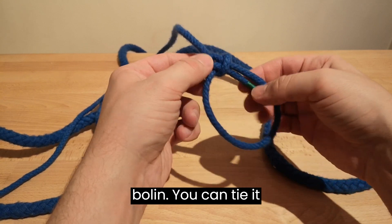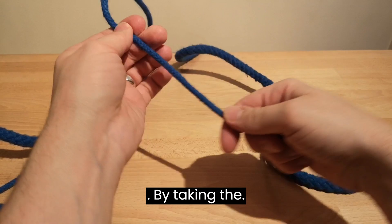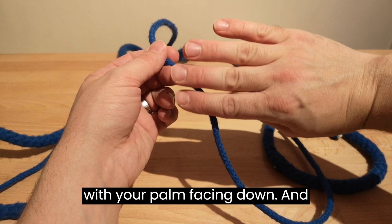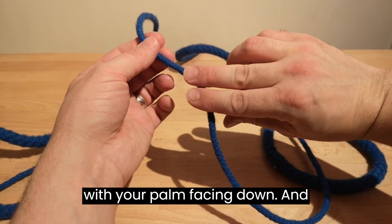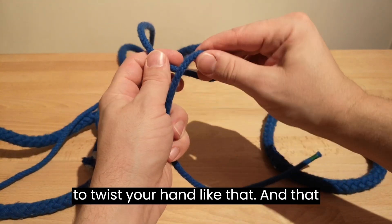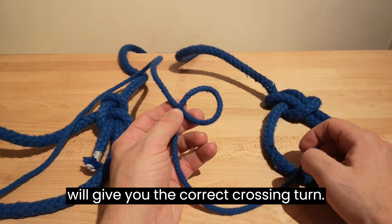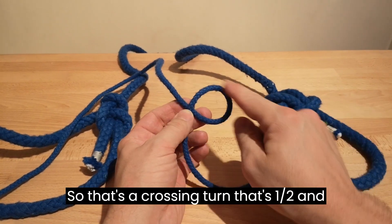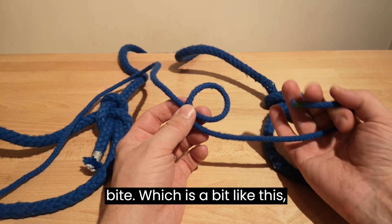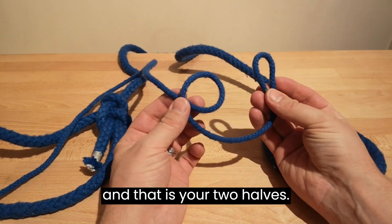So this is a bowline. You can tie it by taking the rope and grabbing it with your hand, palm facing down, and then take the bottom part to the top and twist your hand — that will give you the correct crossing turn. That's one half, and the other half is a bite, which is like this, and those are your two halves.